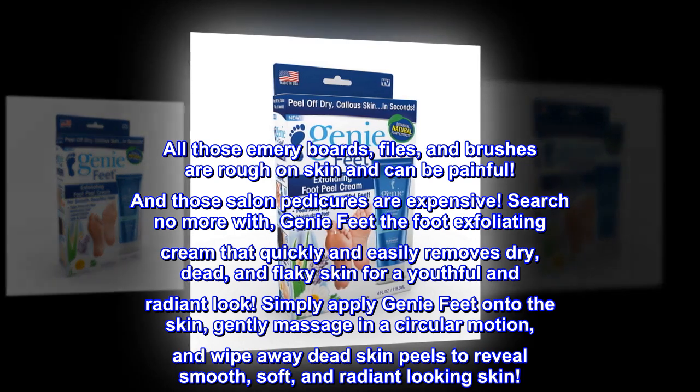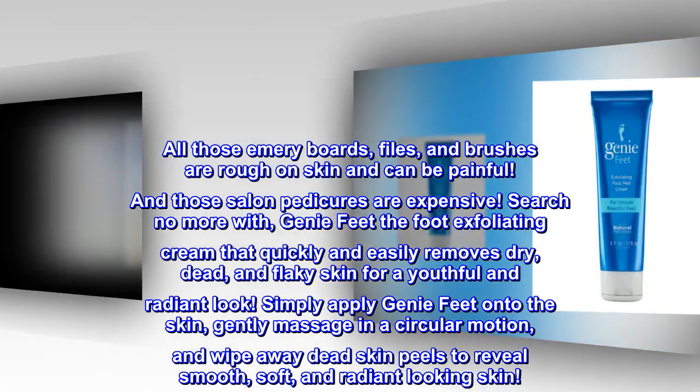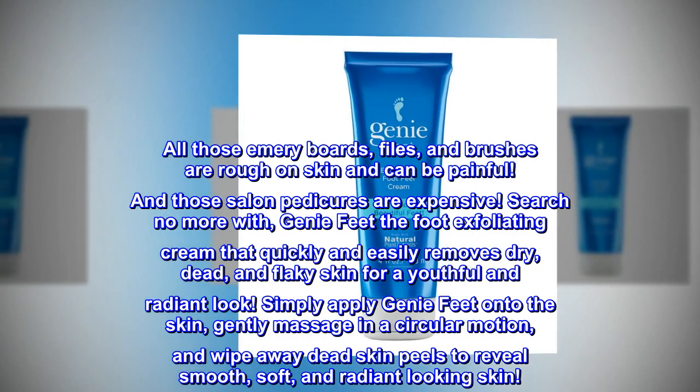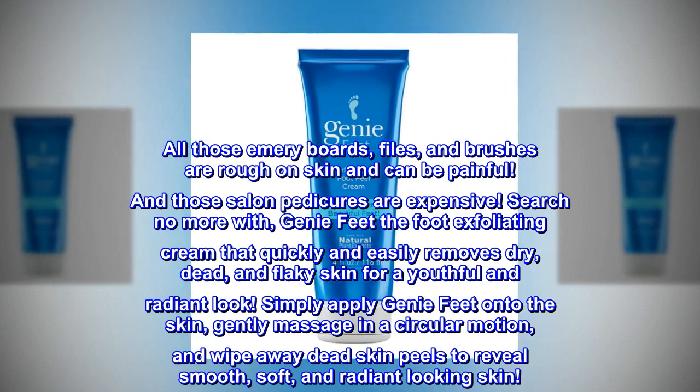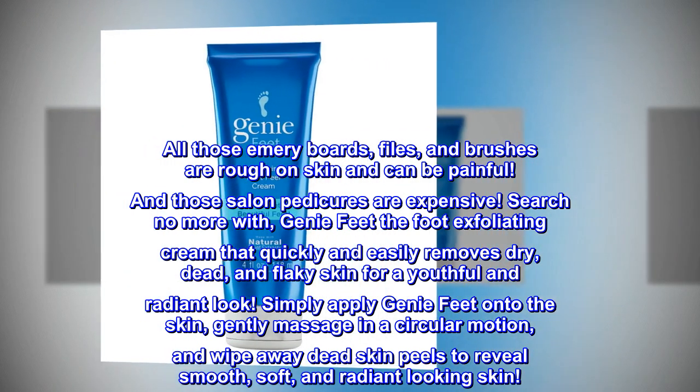Search no more with Genie Feet, the foot exfoliating cream that quickly and easily removes dry, dead, and flaky skin for a youthful and radiant look. Simply apply Genie Feet onto the skin, gently massage in a circular motion, and wipe away dead skin peels to reveal smooth, soft, and radiant-looking skin.